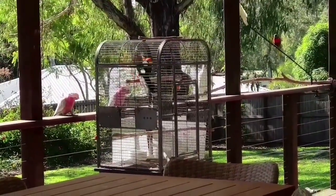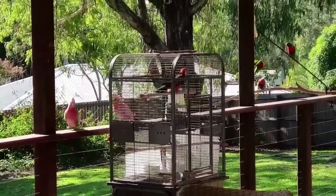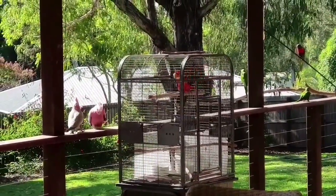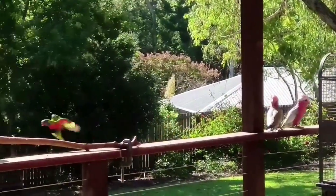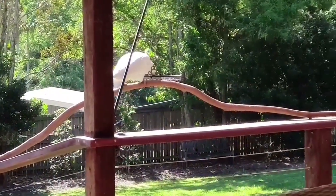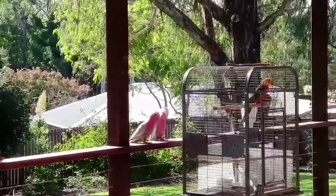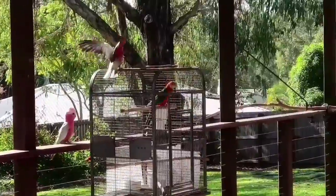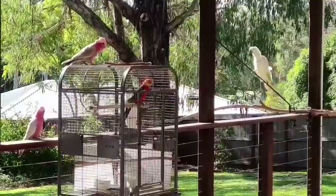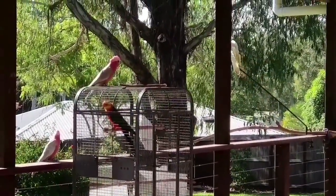I've taken him out of the aviary and the galahs have come to say hi — they're a bit impressed, checking him out. A couple of cockatoos there too. It's a beautiful sunny morning but it was cold overnight, five degrees. There's Rex — galahs are checking him out, scrubs in the background, everyone's here this morning, more noisy cockatoos.